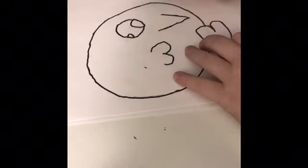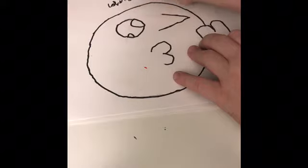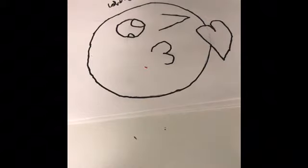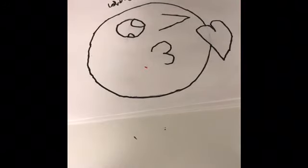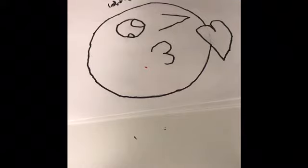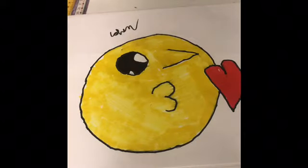That is how you draw it. Remember to always sign your signature — that's what I'm gonna do today. We're gonna skip ahead to when we have this thing colored, so stay tuned.